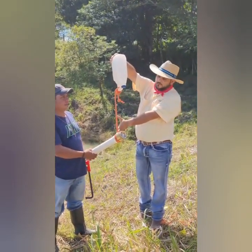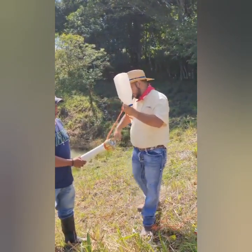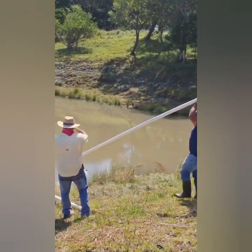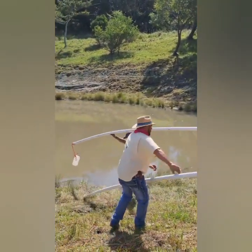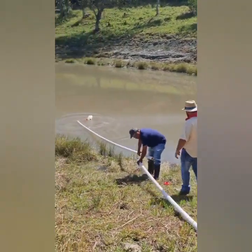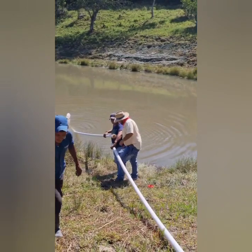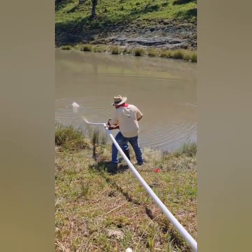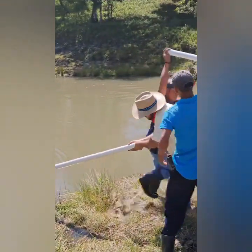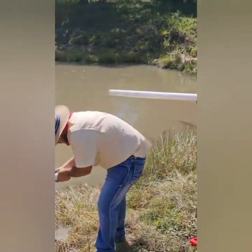We position the gallon at 50 centimeters and place it in the lagoon. We move to the center of the lagoon. We apply PVC glue to the pipe. He is pulling the first pipe into position. When it has water, I apply glue.